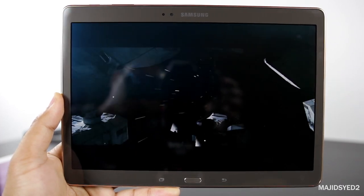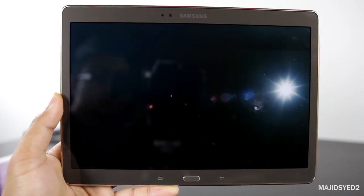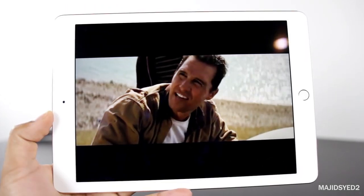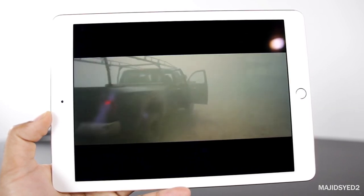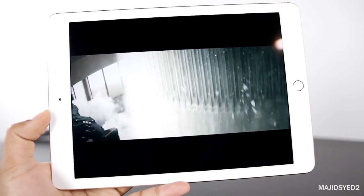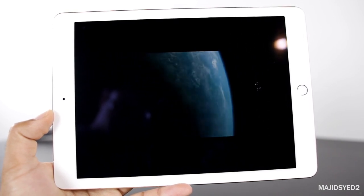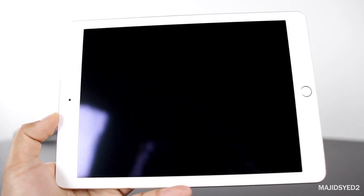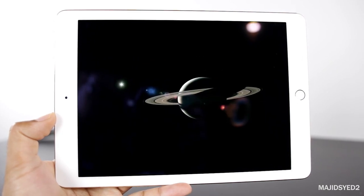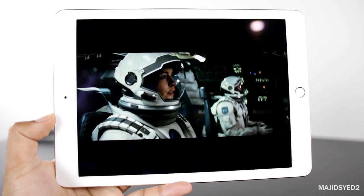In a bright environment the Samsung's black levels aren't as apparent, but in a dark room you'll only see the lit portions — it's truly impressive. The iPad's display performs better in lit environments, looking vibrant for movies and everyday use, but in complete darkness the edge-light bleeds through and it's not as black as the Samsung. For most 90% of use cases, it still looks absolutely amazing.